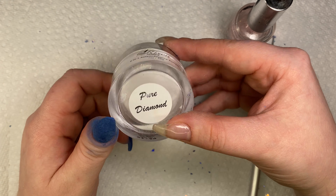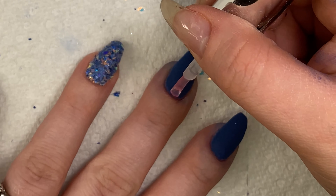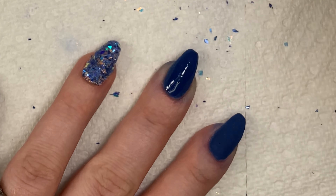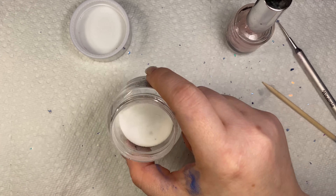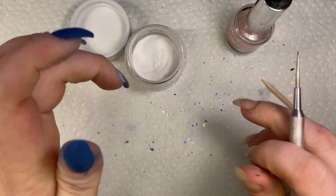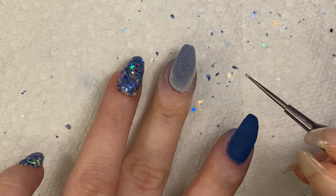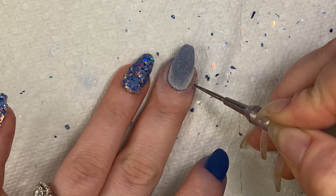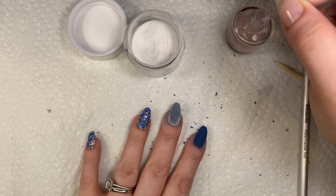Now I'm going in with my clear dip powder. I always recommend using clear, especially for darker solid colors — what happens is the pigment can be buffed or filed away, revealing little white tiny scratches. Also for glitter, you want to encapsulate it with the clear dip so you don't buff away any of the glitter or scratch it revealing its true silver undertone.